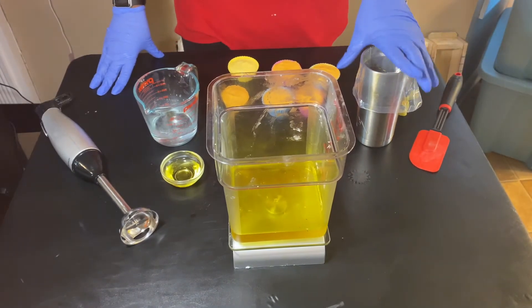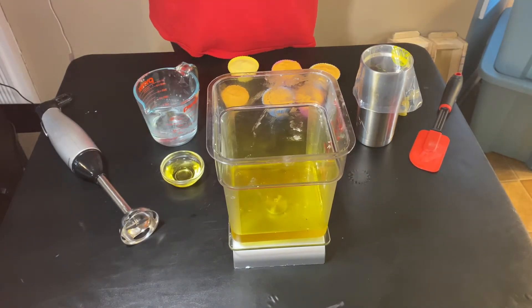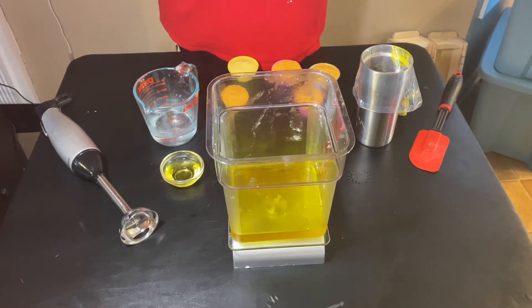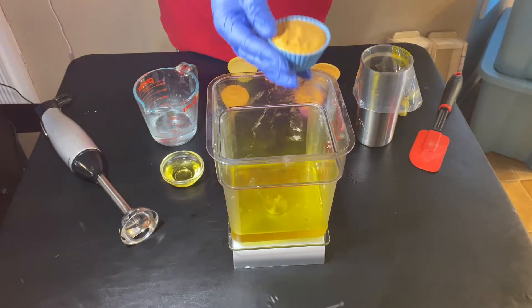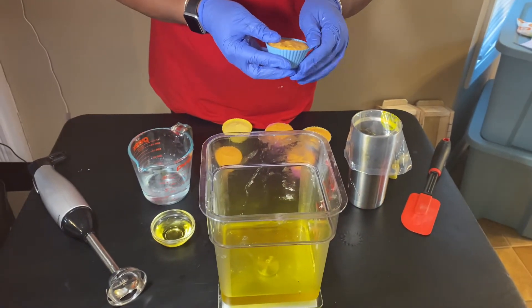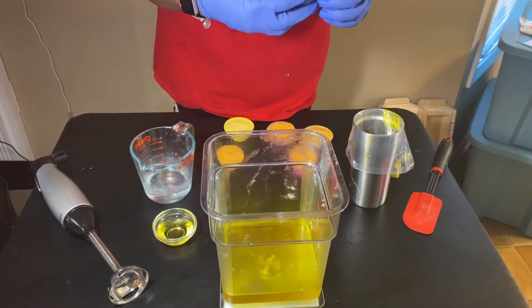Hello guys, welcome back to my channel. I'm going to do a quick video on making soap frosting for the cupcakes that we had with our tequila sunrise soap. So let's get started.